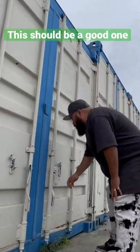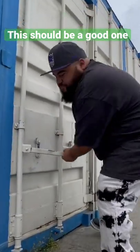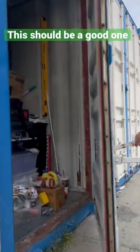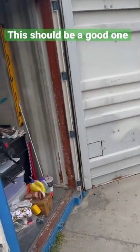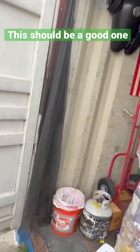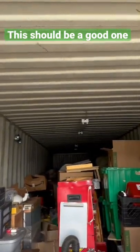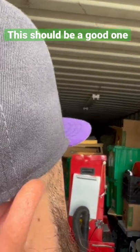Guess what, guys — we just bought literally 40 feet of treasure: a 40-foot shipping container, and this thing is packed. Oh baby! 40-foot shipping container — the furniture, of course — we just got questions.